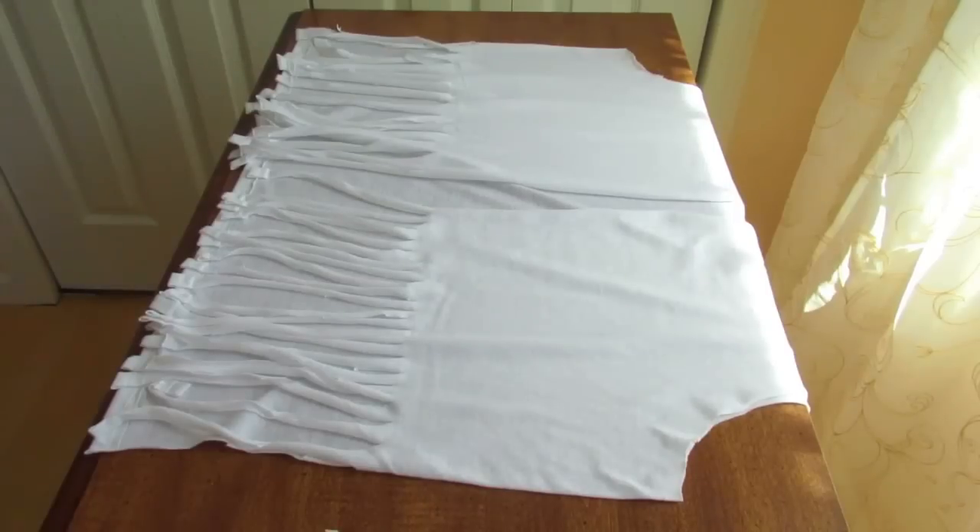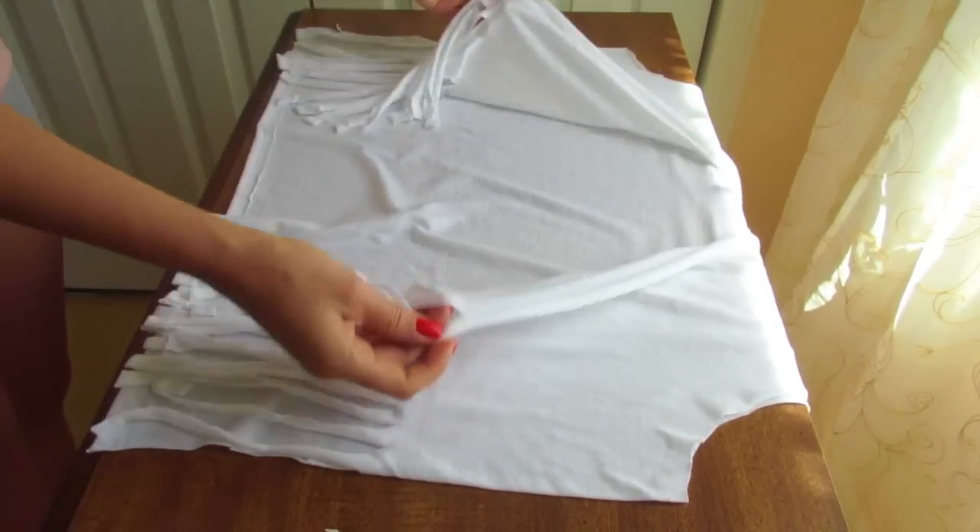So here I'm done cutting the fringe on the front of the top, and I'm just gonna do the exact same thing on the back.